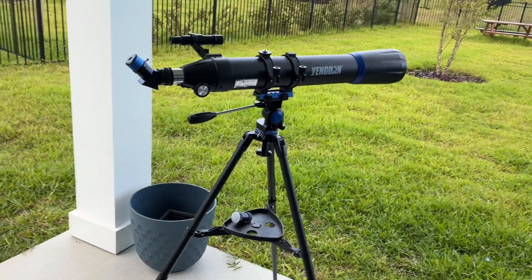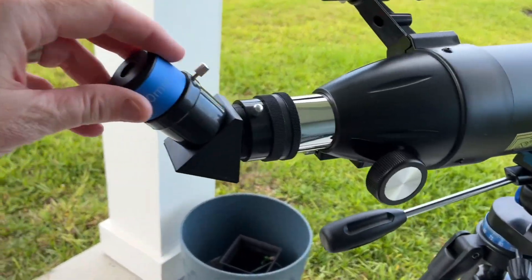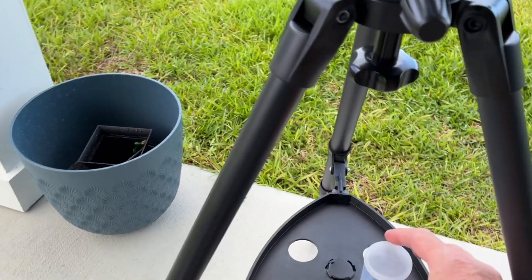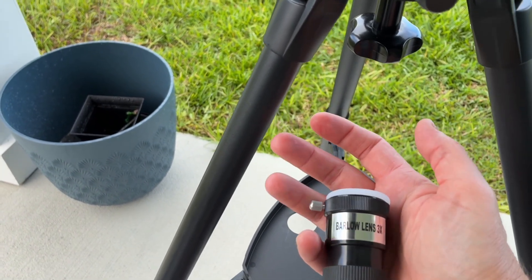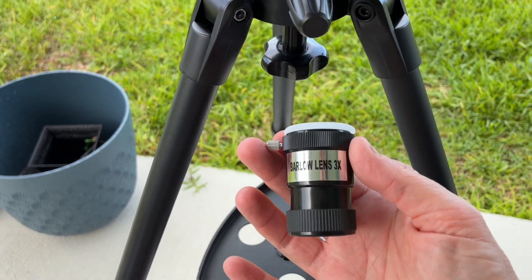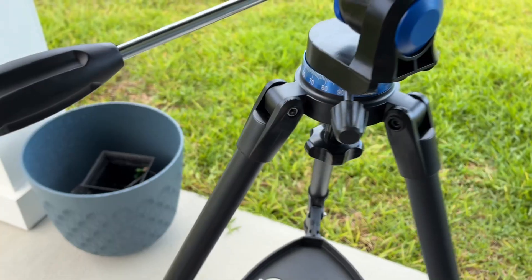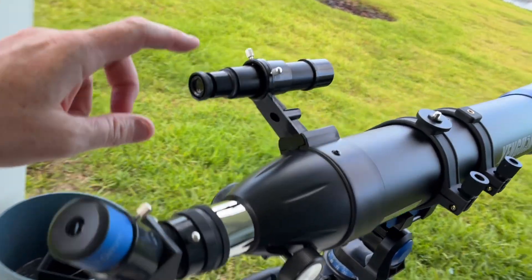We're going to wait for darkness to see the sky. We'll try the 10 millimeter and also test the 25 millimeter. We have a Barlow 3x lens that increases magnification by three, and also an adapter to shoot pictures using the iPhone. This is the eyepiece.